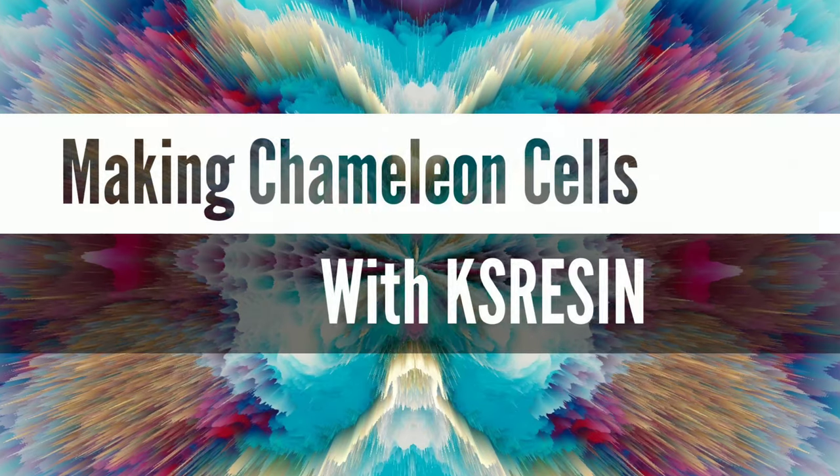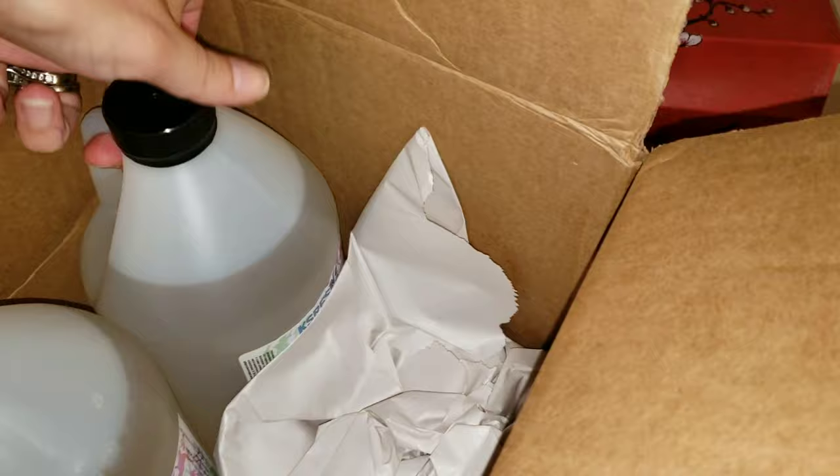Hi nap time friends! It's Tish with Nap Time Creations. Welcome back to my channel. Happy Friday everybody! Today we're going to be trying the Chameleon Cells Technique with my new favorite resin, KS Resin.